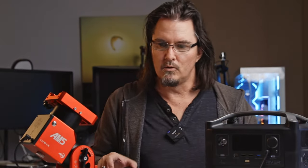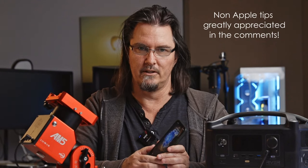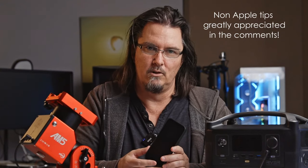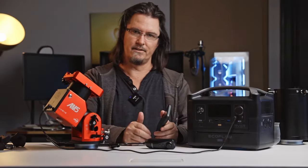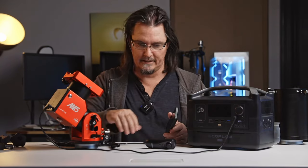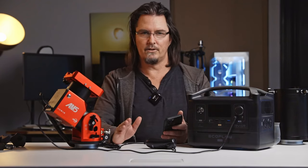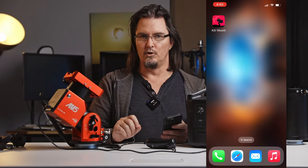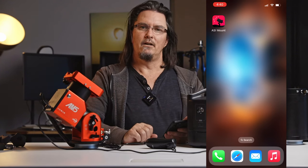Today's video will be doing it via an iPhone. I'm sorry I don't know the process on how to do it with an Android — I assume it would be very similar — but this is on an Apple iPhone. So the things you're going to need is your mount, power to your mount, and your hand controller. And you're also going to need the ZWO ASI mount app on your phone to do this.